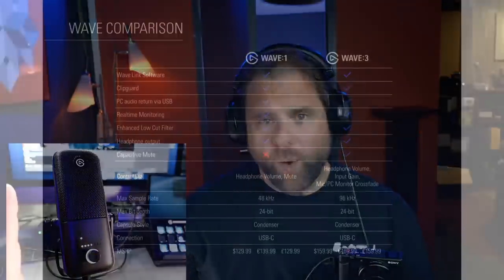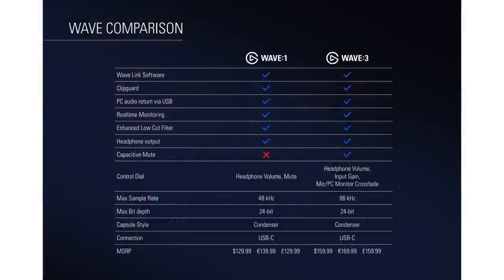This one is the Wave 3. There's also a Wave 1 microphone that has one fewer feature than the Wave 3. Let's give a quick overview of the buttons and features. There are three modes on this microphone activated through a multi-function knob, which is also a button that switches between modes. The first mode, with the microphone icon, is the gain setting — you turn the knob to adjust how loud the microphone input is.